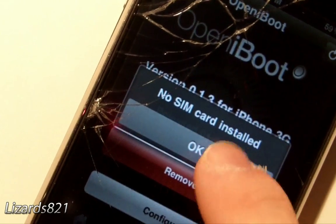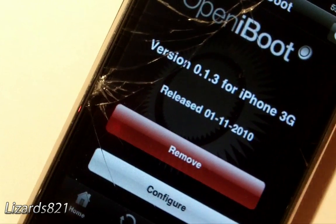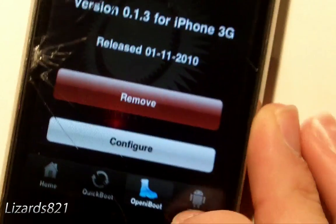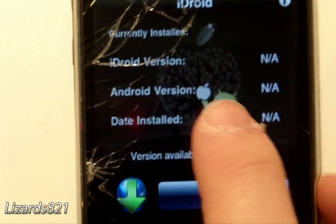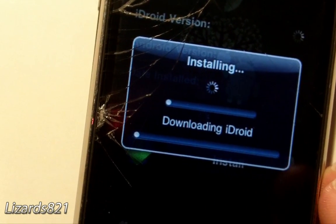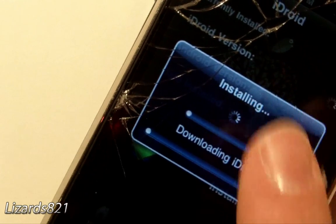Once that's done, you'll see a no SIM card install message — nothing to worry about there. It has successfully installed. Now tap the iDroid tab at the bottom, and you'll see the little Android logo. Tap Install. This definitely takes a very long time.